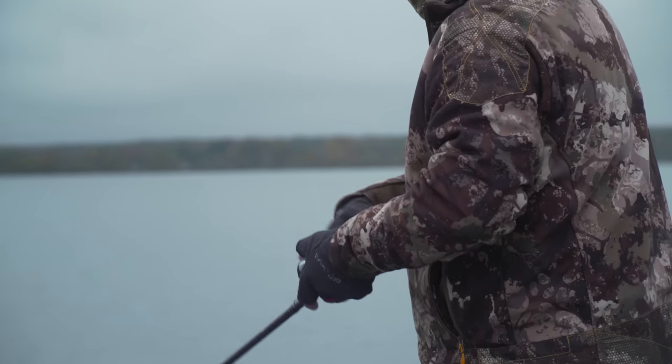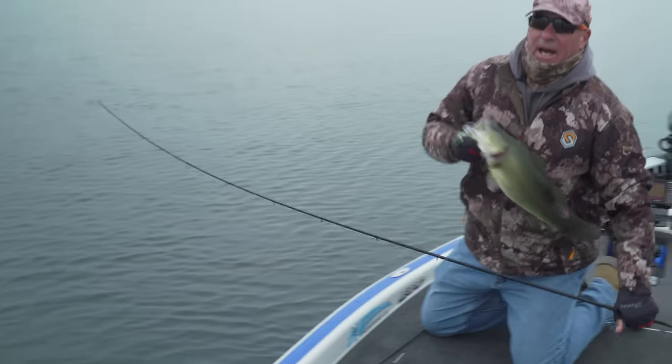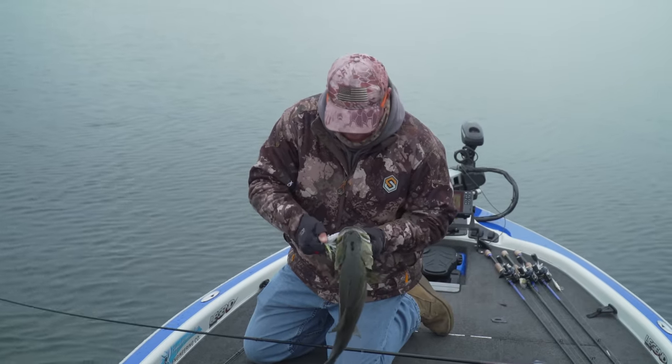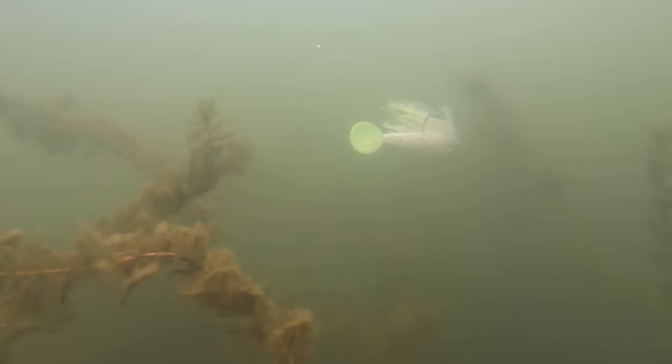Probably one of my favorite techniques that a lot of people don't talk about — it might not be relevant in their neck of the woods — but up north where I live I love to slow roll the Mobster swim jig late fall, early winter. Same time I would utilize a Flash Mob Junior, but this is a fantastic wintertime technique with a swim jig. This time of year I usually use a swim bait trailer. If the fish are deeper, go to the half ounce; if the fish are higher in the water column, go to the 5/16 ounce.